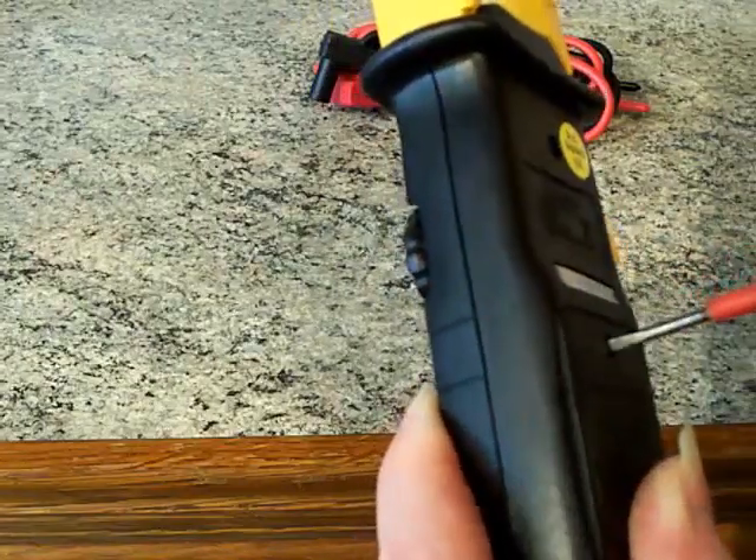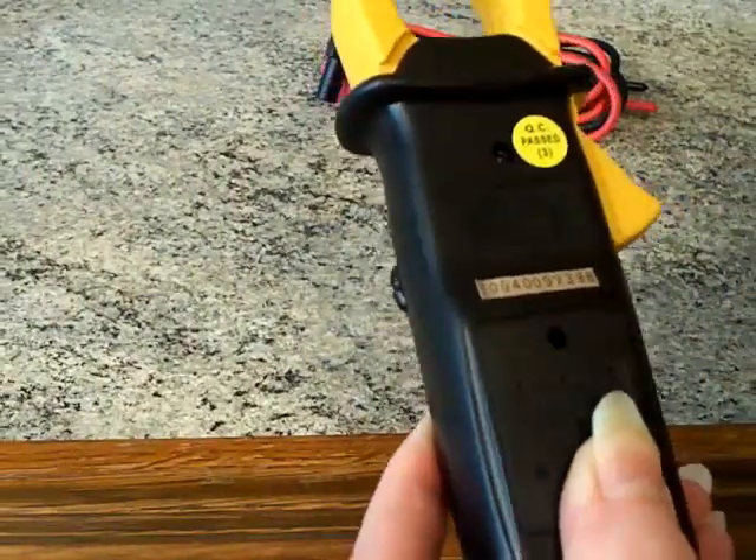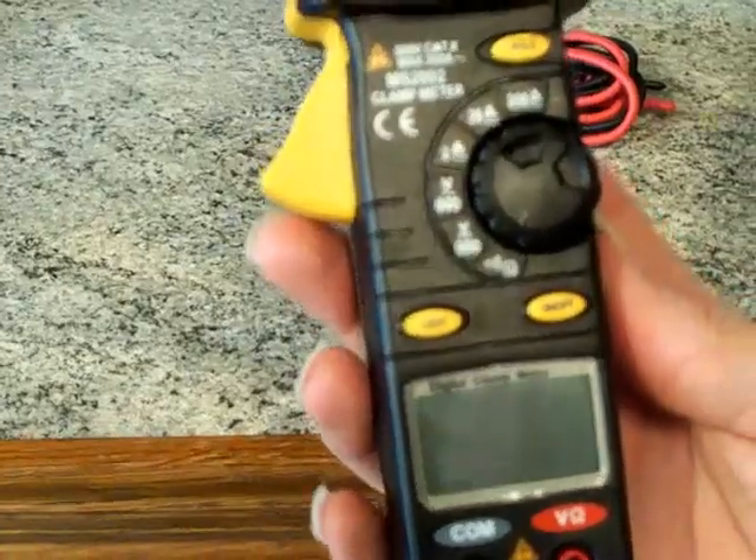Put the screw in — it's the silliest little screw. You wouldn't want to lose that on a building site. Tighten up with a screwdriver — again, you don't get a screwdriver with it. So if you're out in the middle of nowhere and the batteries run out and you haven't got a screwdriver, oh dearie me. Let's see if it lights up.